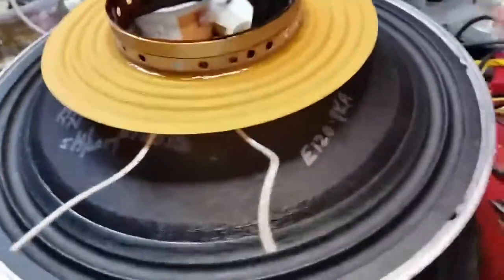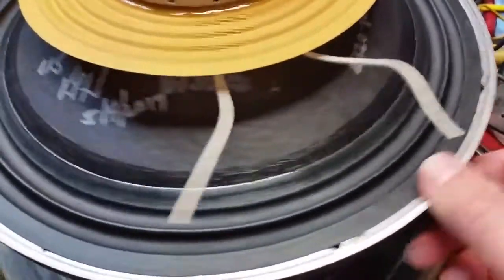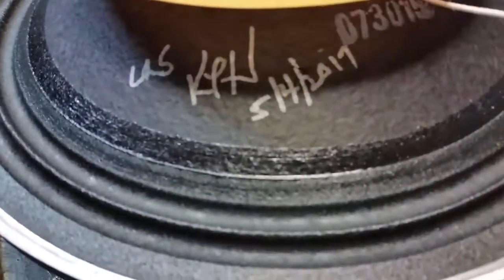Here is my E120 style recone kit. There's the mark of excellence right there, up on loudspeaker service KPH — that's me — and today's date.